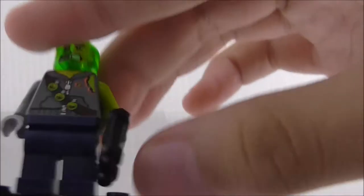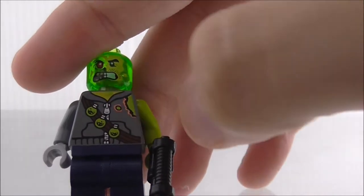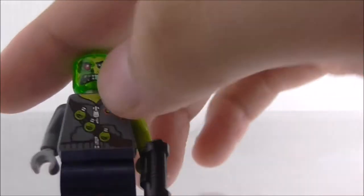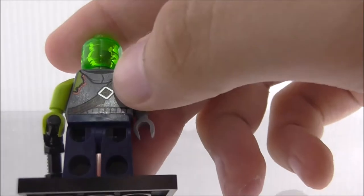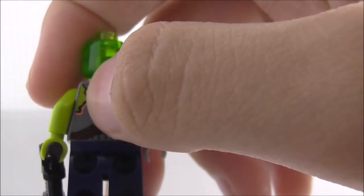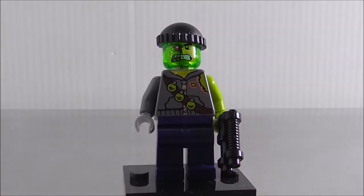He's got a kind of messed-up face from the acid. The torso printing looks nice — some acid stuff or maybe bombs on his body, a zip in the middle, and a little bit of back printing showing what looks like an old outfit with a strap and what appears to be a hoodie with acid-burning details.